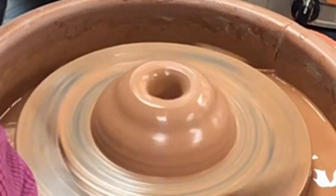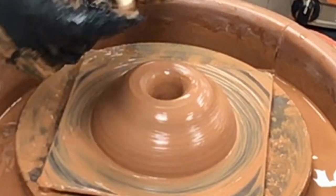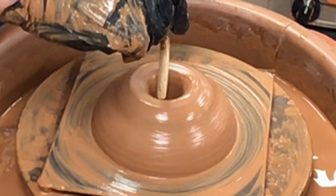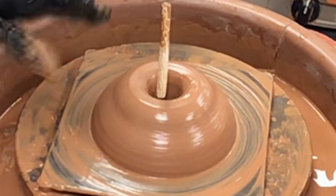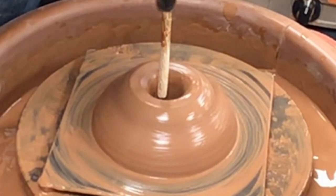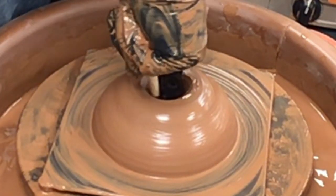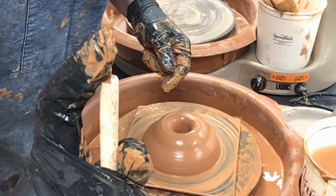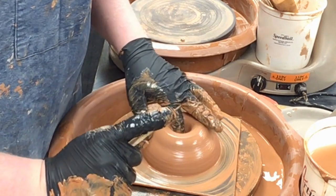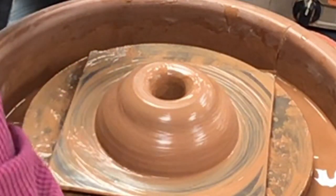I'm going to shut the wheel off and grab my needle tool. I'm going to set this all the way down into the bat like that, take my hand, and the tip of my finger is going to touch the bottom of the clay — I stop and pull back up again and it should be about that thick. About a half inch thick. Turn the wheel back on again.